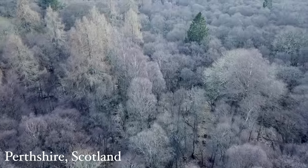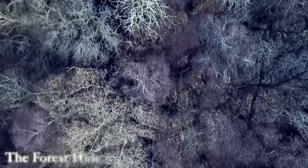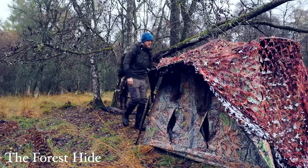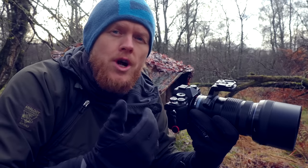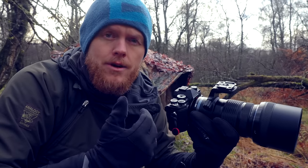My name is Espen Haaland and I'm an OM System Ambassador and Wildlife Photographer. Today I'm going to have a look at the OM5 and try it out for wildlife photography.